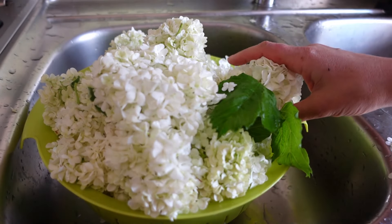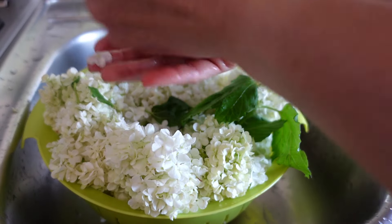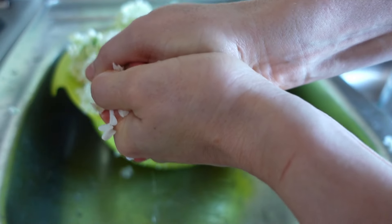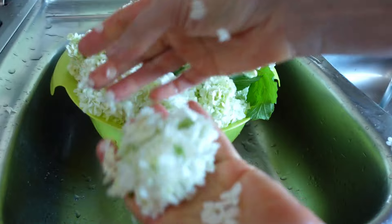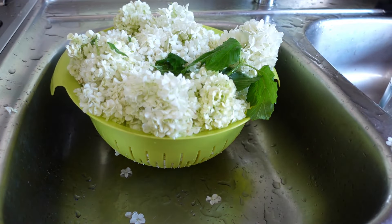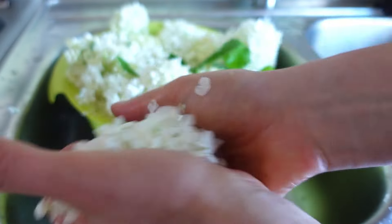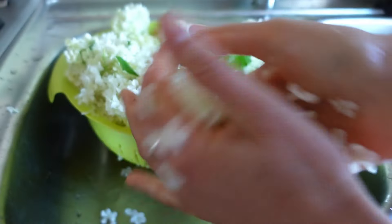Now, my dear ones, I will be pressing the flowers and putting them into a jar, crushing them as I go, in order to cause their oxidation. They will no longer be so beautiful and white. In a moment they will start to brown and change their color. I know this may seem barbaric, but it's about better flavor of the tea.